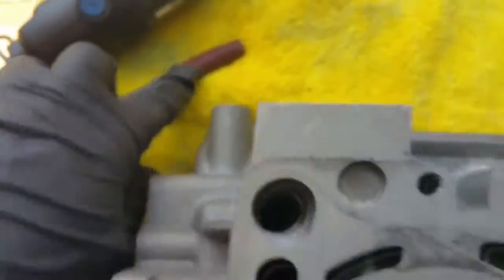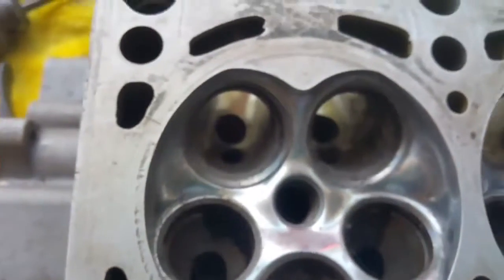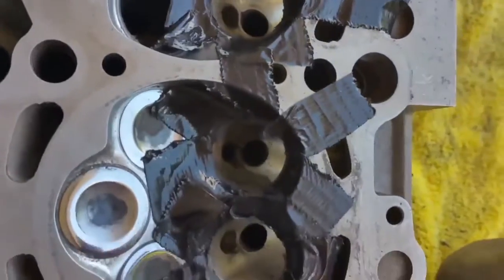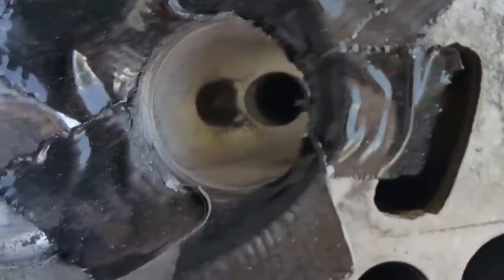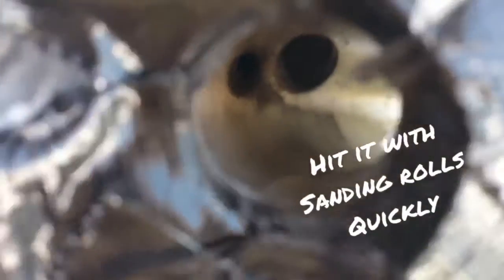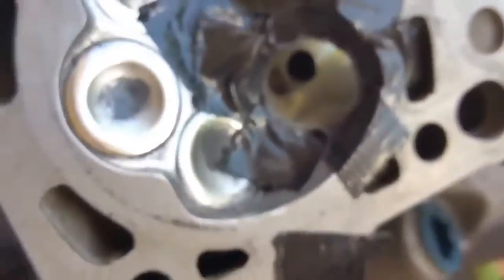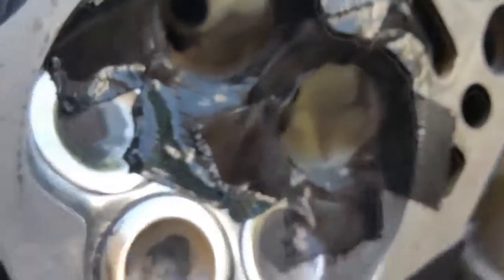We're going to use the heavy duty sand and roll with the low grit, and we're going to use duct tape to cover up all our valve seats to keep those safe. Once we're all taped up, I like to just sand a little bit of the carbon out of there so we can see our casting imperfections a little better. See on the right side of there, down in here - a little easier to see it.